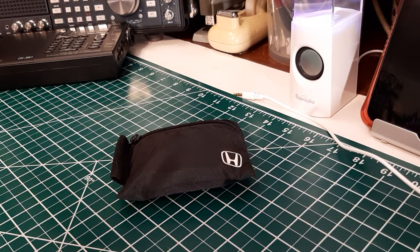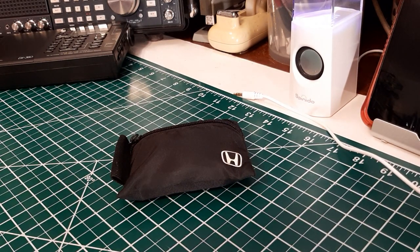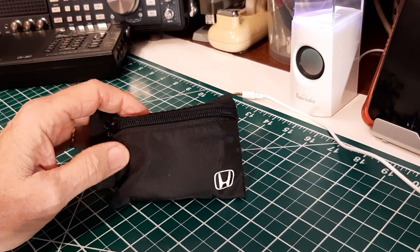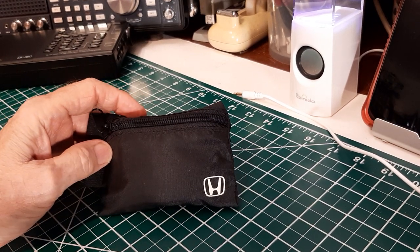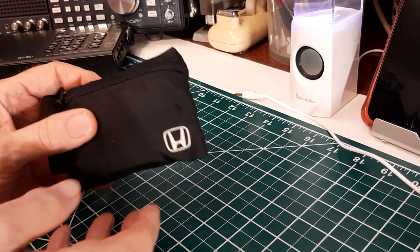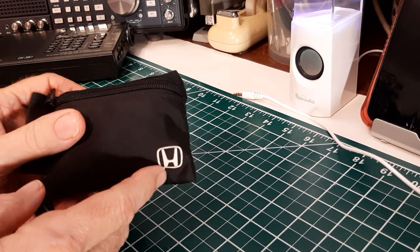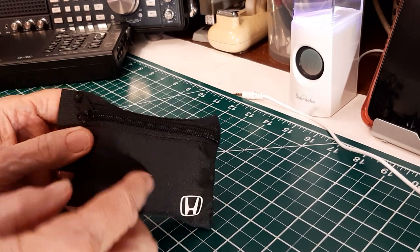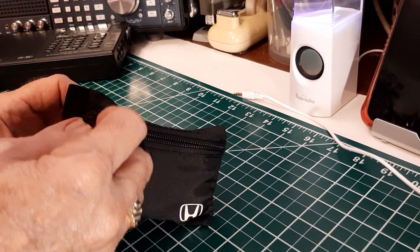Hey, how you doing? This is Tom and this is Tom's Radio Room Show. In this little pouch I've got a unique little radio from Jeff. Jeff gets these little pouches and things that were used for other stuff and he uses them to put his radios in. I think that's a cool idea. So we're going to open this up right now.